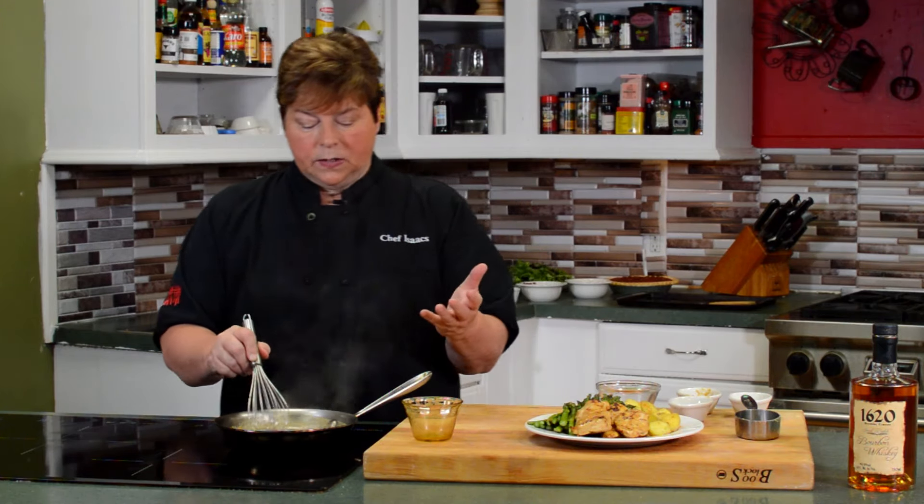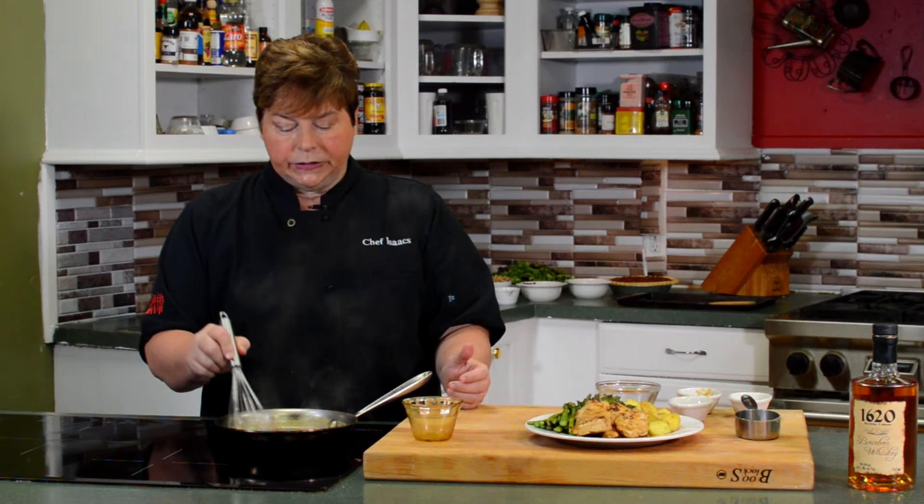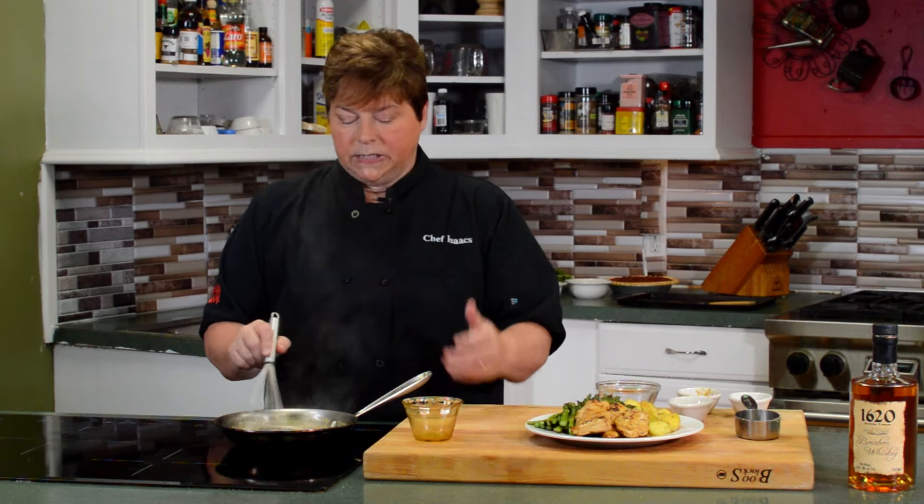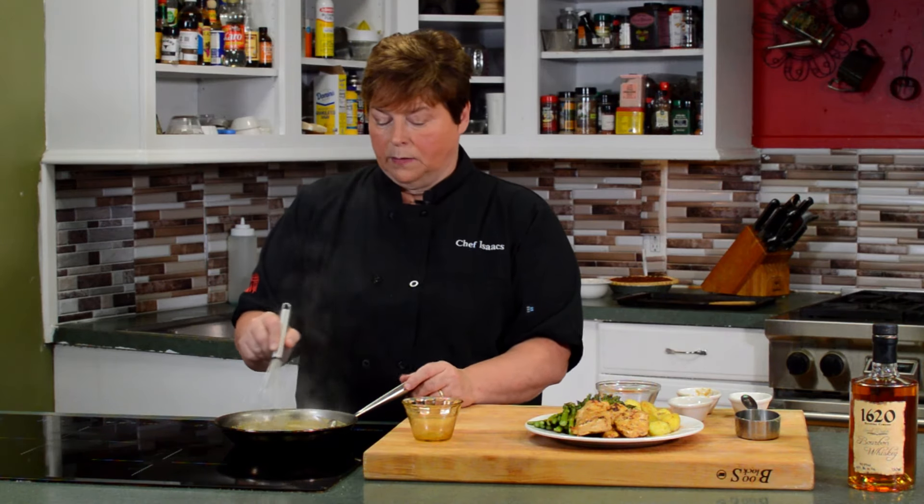Garlic is one of the most versatile spices to use. You can put it in any pasta dishes, chicken dishes, fish dishes, vegetables, or mashed potatoes.